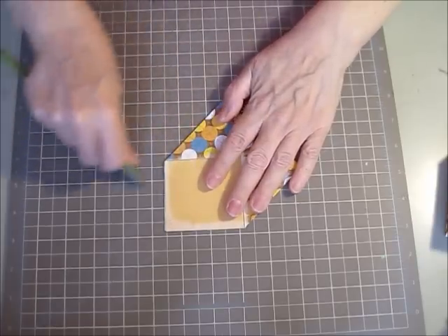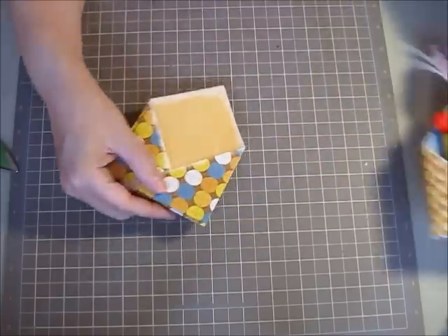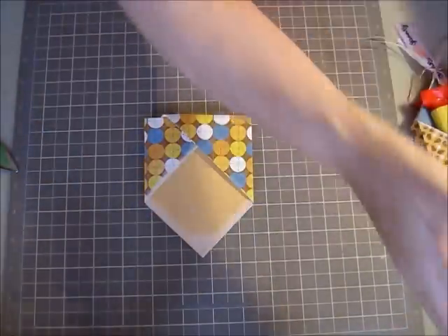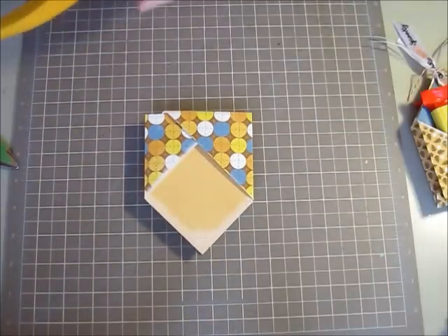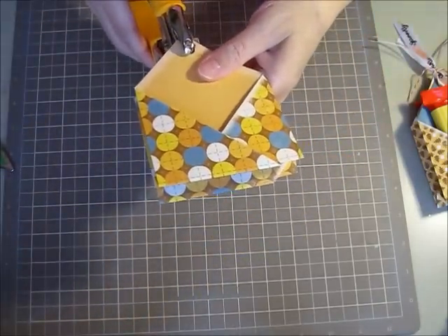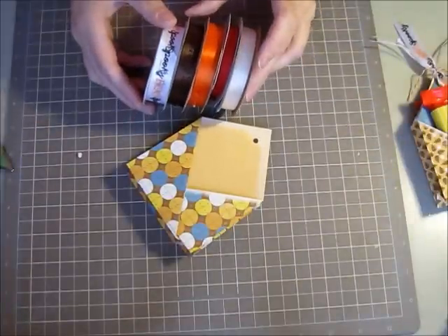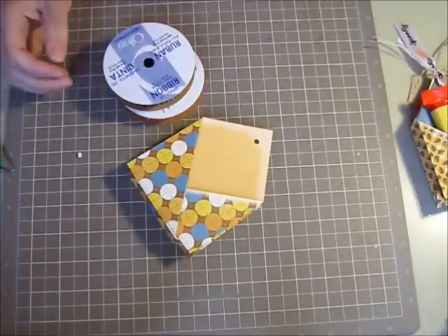Like the lady on the other video said, you don't even need adhesive. You just punch a hole and tie some ribbon. So there you go — that's the little pattern of this double pocket. Then I'm going to use my Crop-O-Dile to make a hole. Make sure I get the right side and you just punch a hole right at the top. There's the hole. Then I'm just going to pick some pretty ribbon — I've got a bunch of different ribbons here. I'm going to cut some ribbon and I'll be right back.